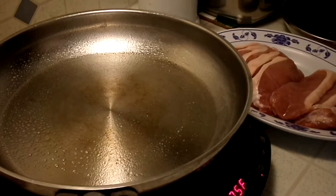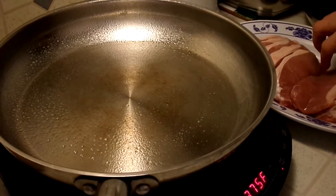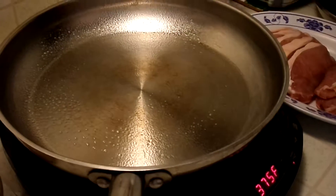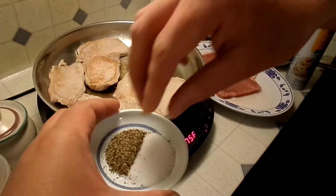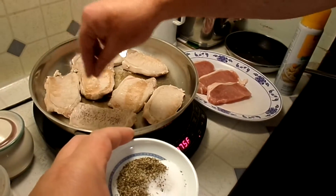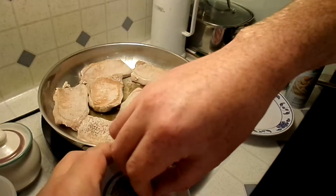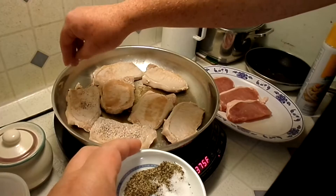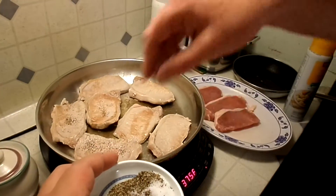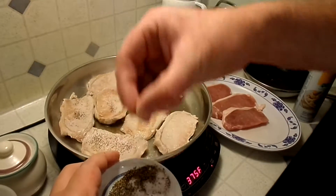I have to brown the meat. I sprayed my pan and now I have to let it heat up. It's supposed to sprinkle salt and pepper on the pork chops. We're gonna do the rest of our pork chops because they didn't fit in the pan.